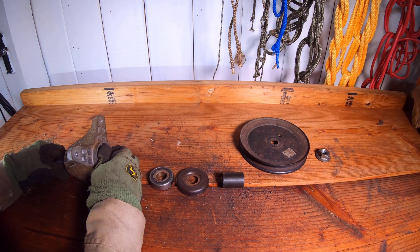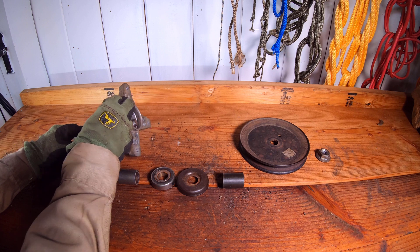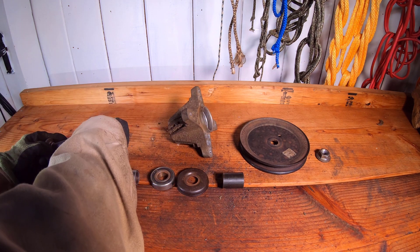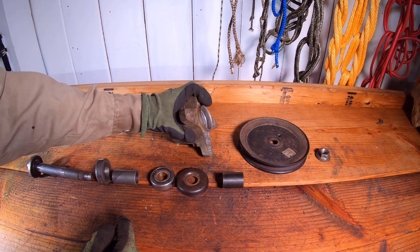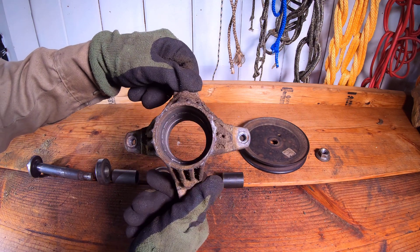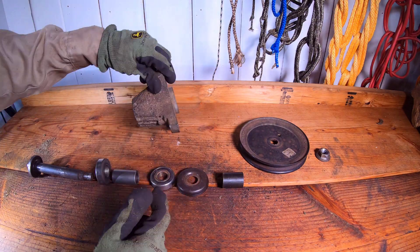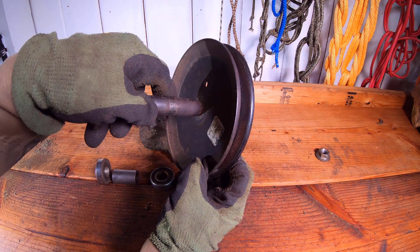Once the bearing is released, additional hardware may be taken out to remove the spindle shaft. With the spindle shaft out, we can see the inside of the spindle case. We can then see how the spindle shaft fits with the pulley with the star pattern.